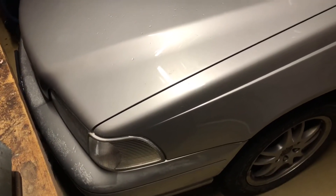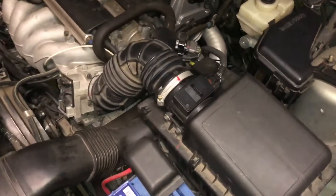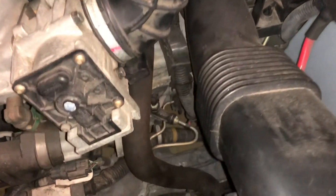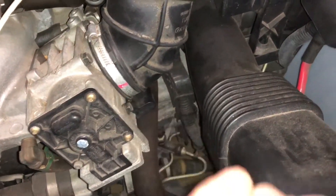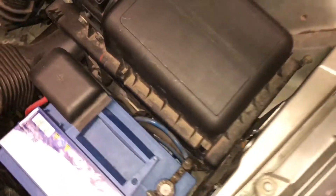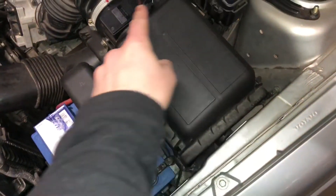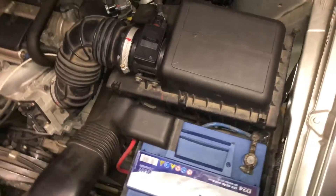Hello! Today I'm going to show you how to replace the oil inside your gearbox. If your gearbox is about 20 years old or you're going to ride 200 thousand kilometers plus, then you're going to replace the oil in the gearbox. There it is — the gearbox is under this part here.